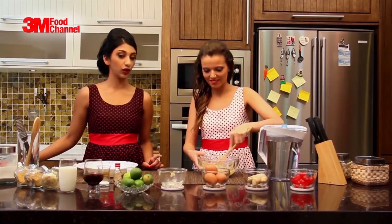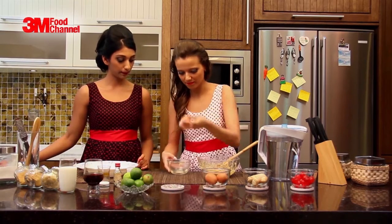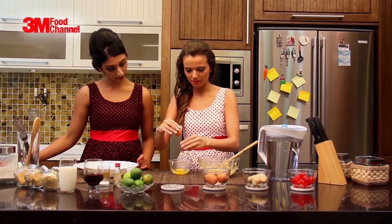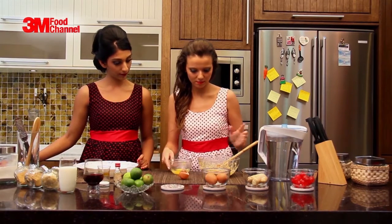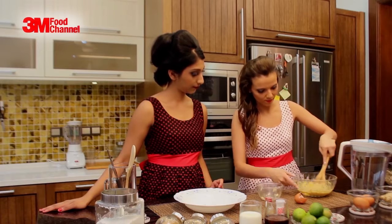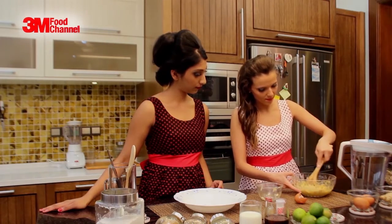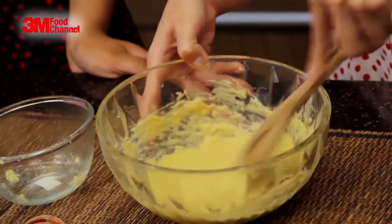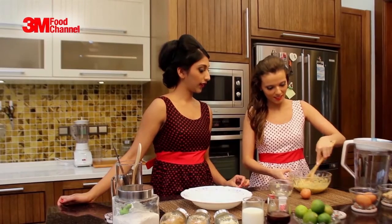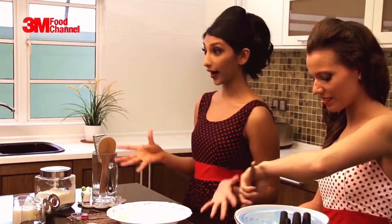Now we need to add one egg — just crack one in. Nice and smooth. While you make that nice and fluffy, I'm going to come over here and work on our dry ingredients. I'm going to make some more space.